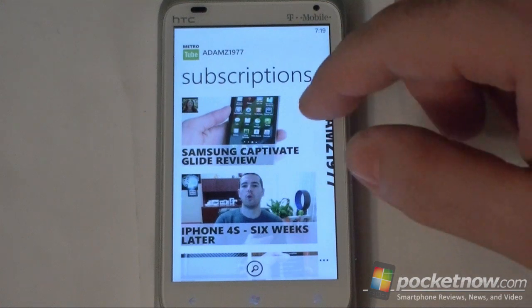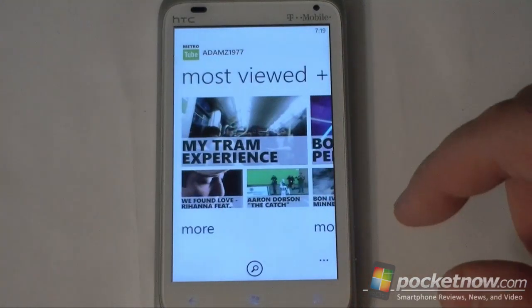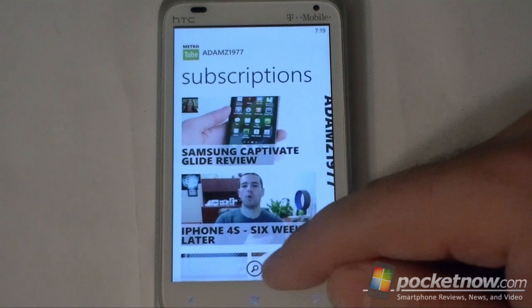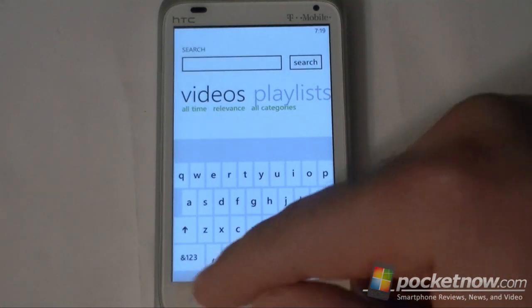So this starts off with my subscriptions. You can see a menu over here, and there's a most viewed listing, featured listing, and categories of course, and a search, so you can do any kind of search there.